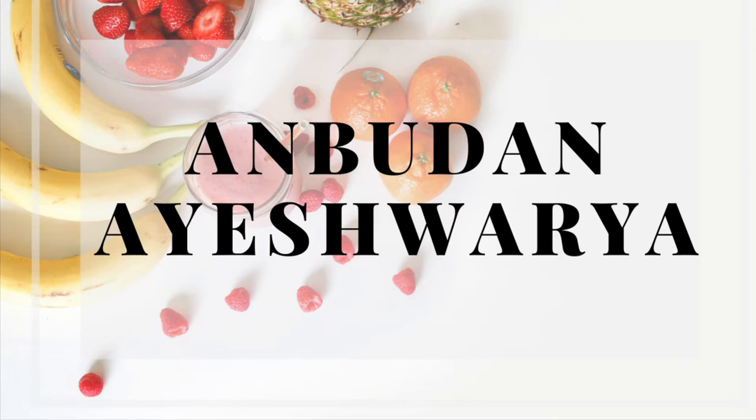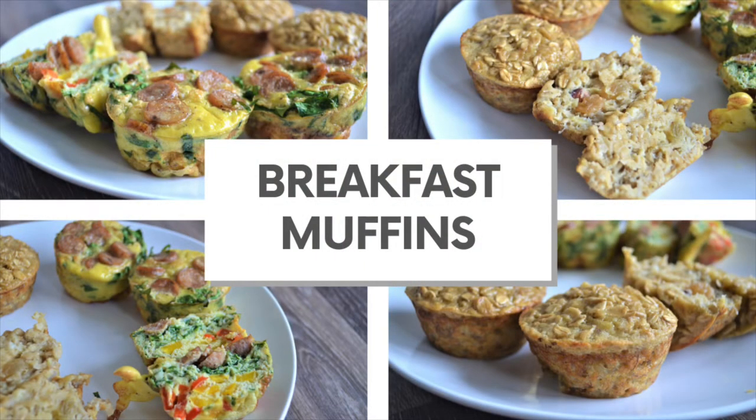Hello friends! Welcome back to our channel! In this video, we will see how we are doing breakfast muffins. We will see two different breakfast muffins.